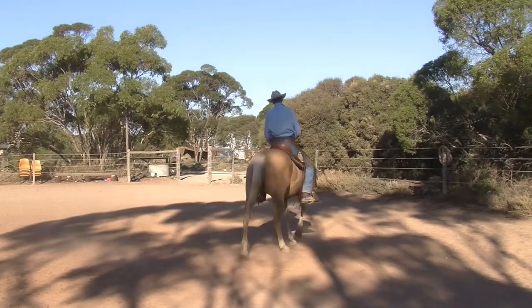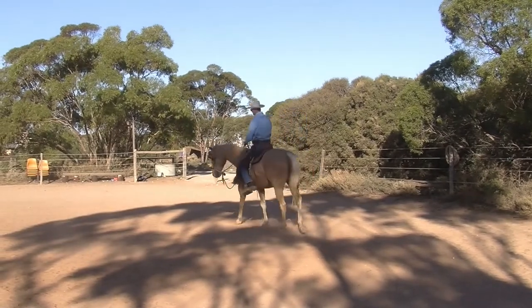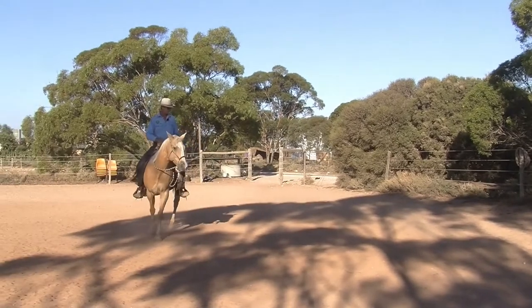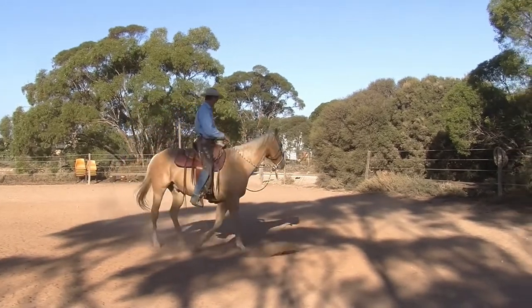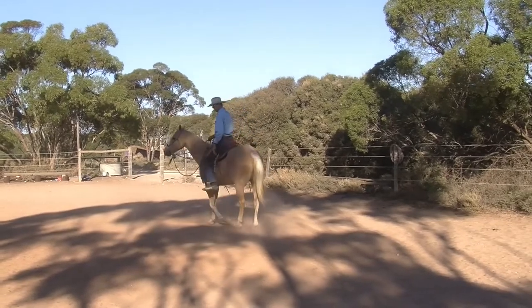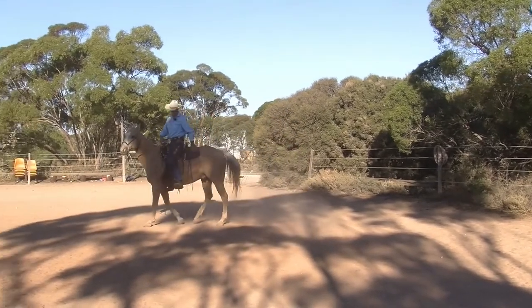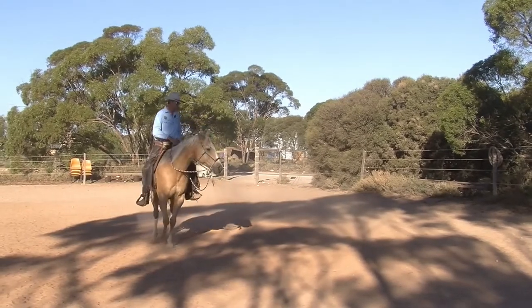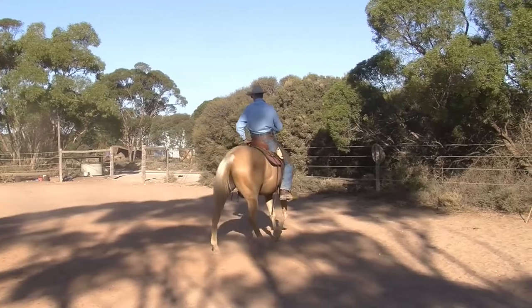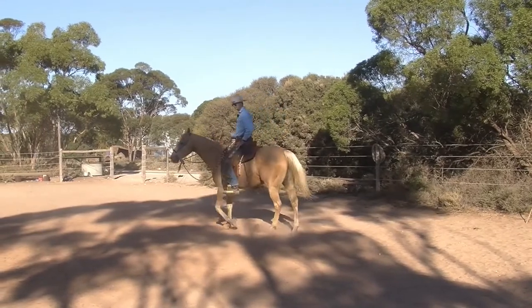If I want more hind, then my body is going to twist even more. I'm twisting a little more and I'm bringing my left hip back in time with his left hind leaving the ground, just helping that hind reach under. My lower leg is not even touching him, but he can feel just that downwards and backwards pressure on my left seat bone, asking that left hind to reach under further.